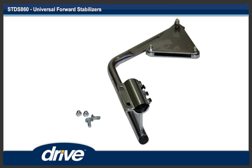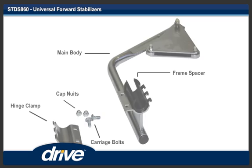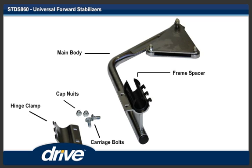Step 1. Remove the two carriage bolts from one front anti-tipper and separate all the parts.